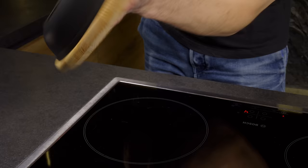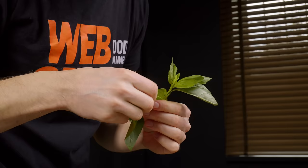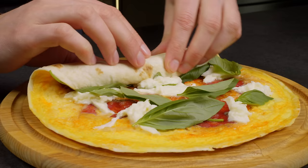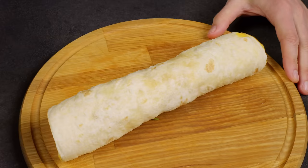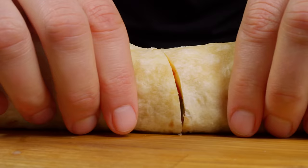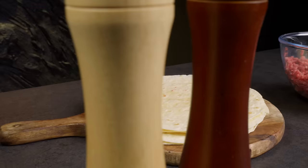Simmer for two to three minutes until soft, increasing the heat if necessary. Now that the pizza roll base is ready, add mozzarella and basil leaves on top, enjoying their aroma. Roll it up tightly, then slice it down the middle to serve. And there you have it — a delicious, hearty and aromatic pizza roll. Simple, quick and incredibly tasty.